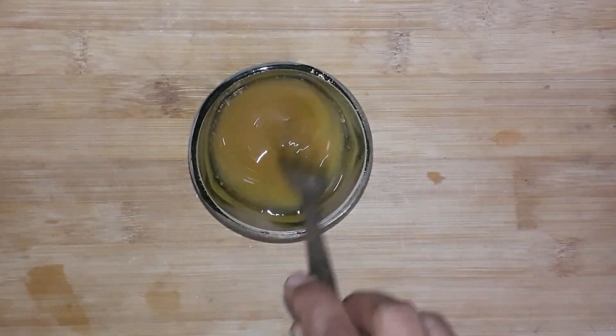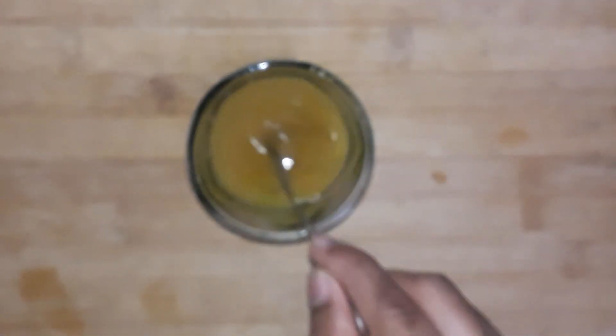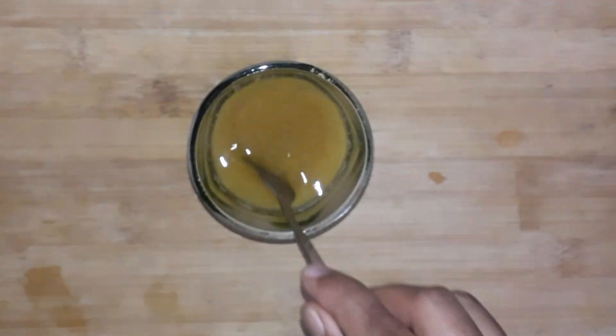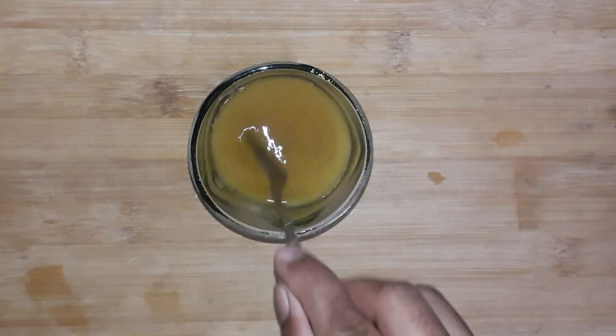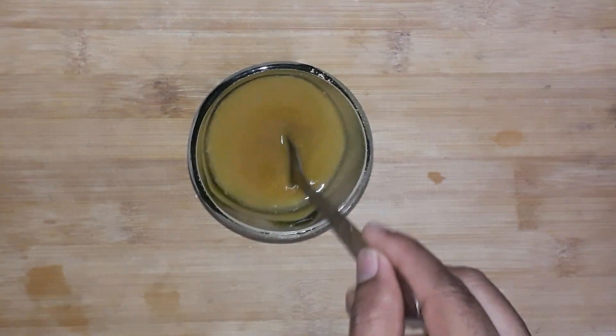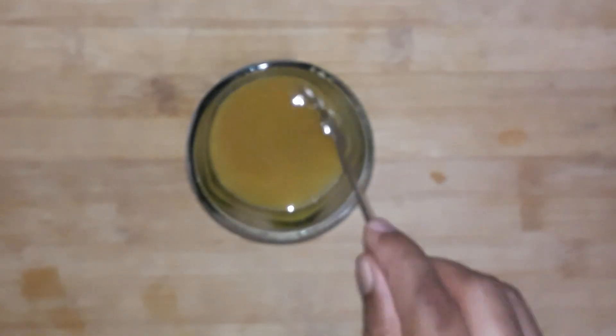I took 7 to 8 tablespoons of a whole mixture of oil, along with half a tablespoon of oil in the middle. The oil changes to the same color.